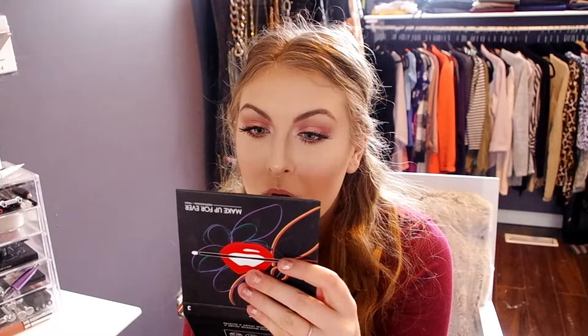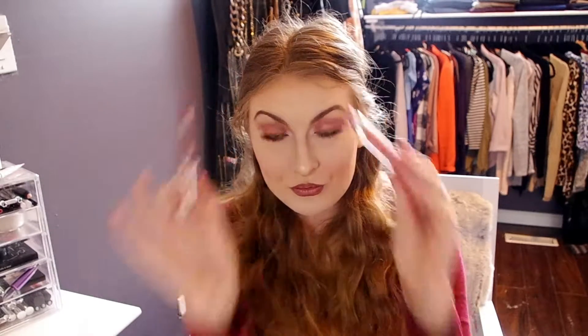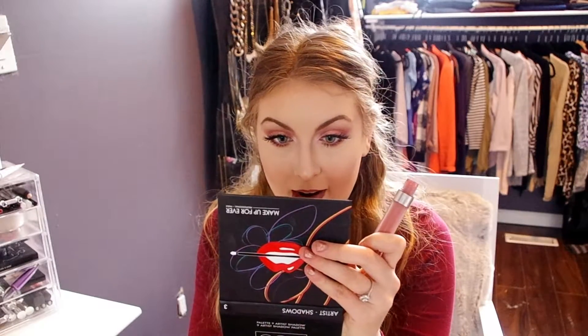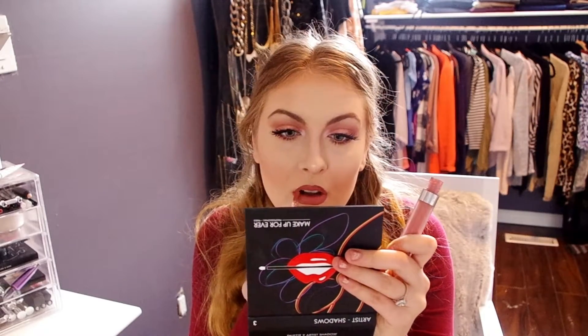Last but not least, we're onto the lips. I'm going in with the NYX Retractable Lip Liner in Satin Beige just to line my lips. And lastly, we're going in with ColourPop Ultra Satin Lip in Echo Park — it's a matte look, but this is a very comfortable liquid lipstick that doesn't dry my lips out too bad like some other liquid lipsticks tend to do. At the end, I'm going in with some concealer to clean up any patches on my lips. And here's the finished look — I really hope you guys enjoyed it. Please hit that subscribe button below. Thanks for watching.